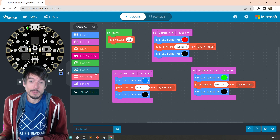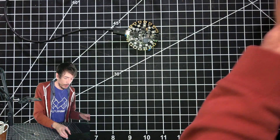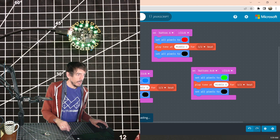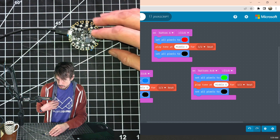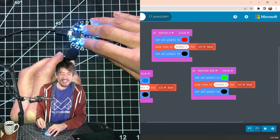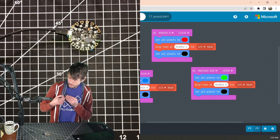The final thing we want to do is try it out on the CPX. So let's download. I'll let you see what it looks like when it's actually downloading directly — I'm going to hit the download button. The state turns green and now it's actually downloaded, and we can try it out. Let's try again. Awesome — so we've done it. We've made our first musical instrument with the CPX.